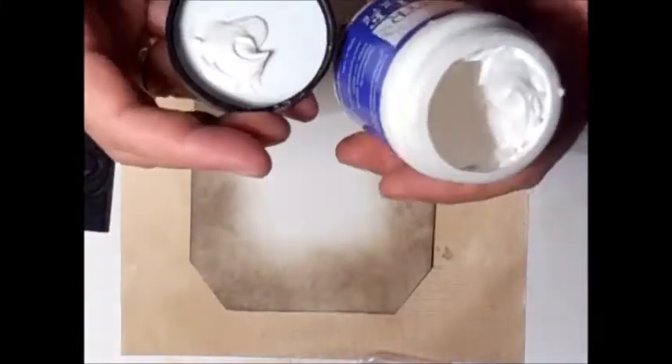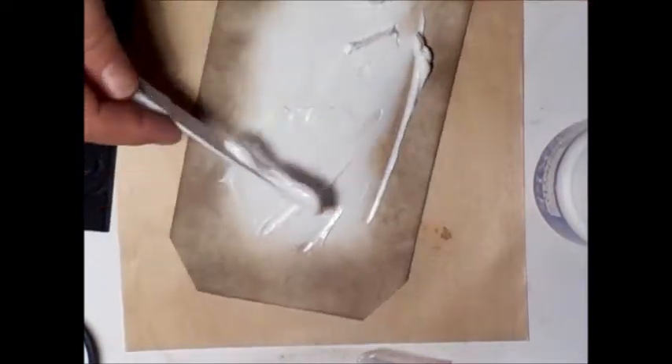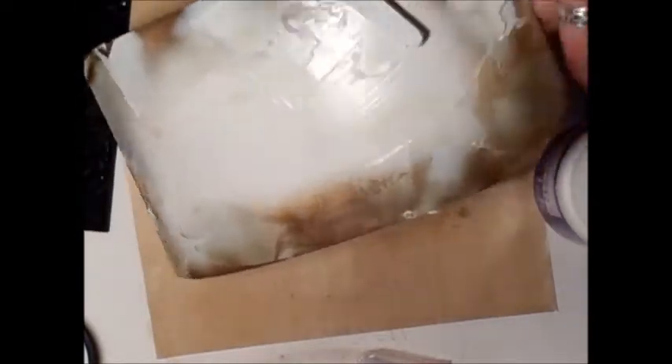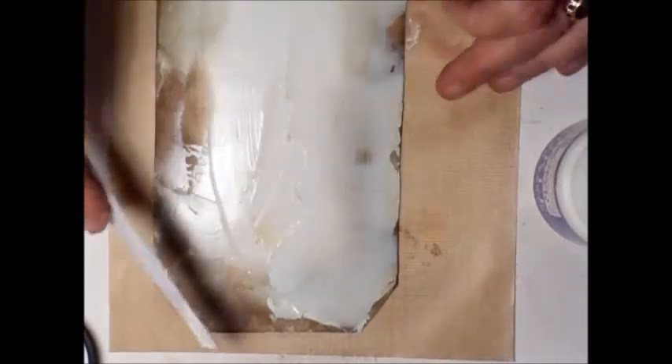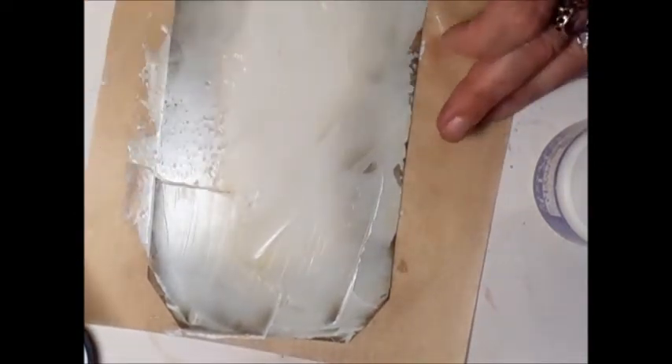I'm going to take the Dreamweaver's Crackle Paste and I'm going to put a coat of it on here. And because I'm not doing it on a board, I'm doing it on paper, I'm just giving it a coat of this. Hope you can see — sorry if you can't. I'm not having it smooth or anything. In fact, the ink is actually running into it, so that's fine. I'm going to try and cover the edge. I'm just going to do a thin layer.